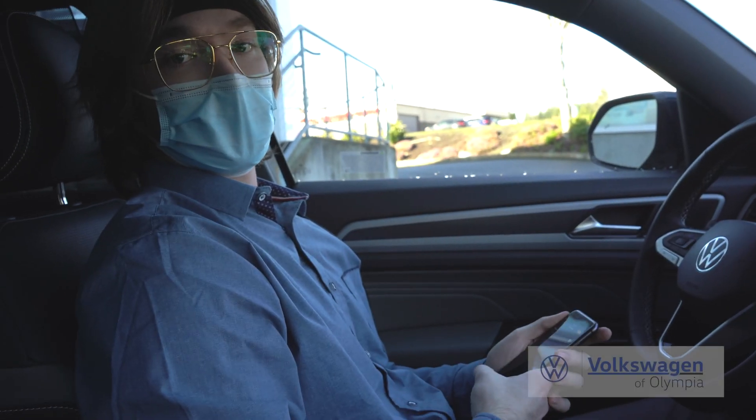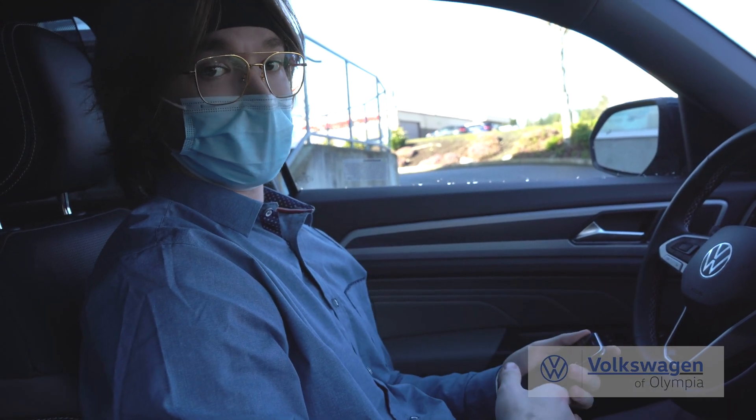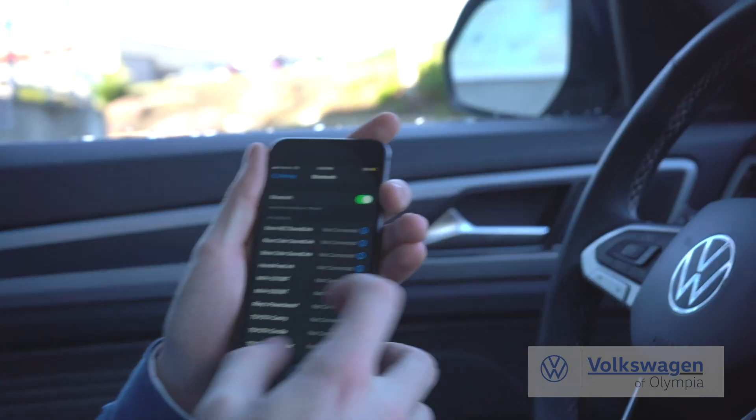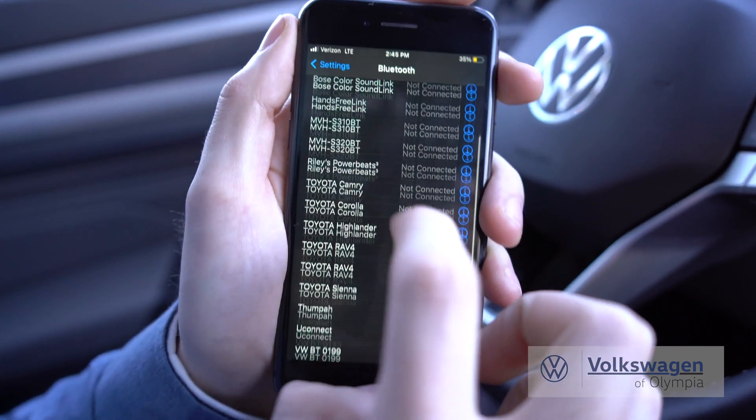Hello, I'm Riley with Volkswagen of Olympia and today I want to show you how to use Apple CarPlay wirelessly with our new Volkswagen. The first thing you're going to want to do is turn Bluetooth on on your phone. It'll scroll all the way down because it'll show up as a connectable device right here at the very bottom.